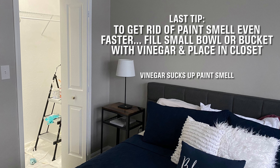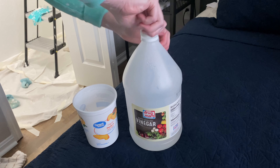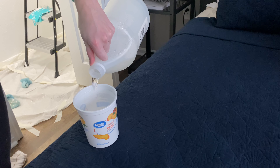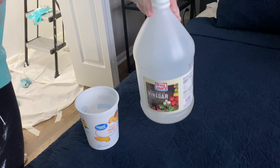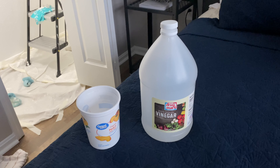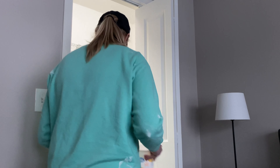My very last tip for this project will get rid of the paint smell even faster. All you need is some white vinegar and a small bowl. Just pour about one or two cups of vinegar into the bowl and leave it in the closet. The vinegar almost sucks up that bad chemical paint smell and leaves the room and closet smelling fresh.